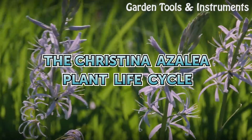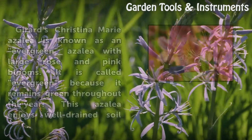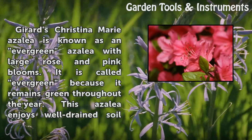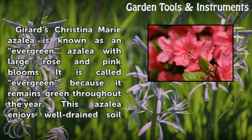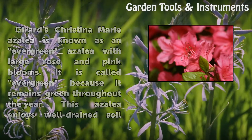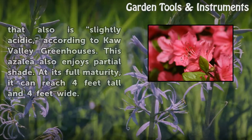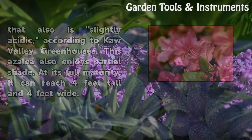The Cristina Azalea Plant Life Cycle. Gerard's Cristina Marie Azalea is known as an evergreen azalea with large rose and pink blooms. It is called evergreen because it remains green throughout the year. This azalea enjoys well-drained soil that is also slightly acidic, according to Cow Valley Greenhouses. This azalea also enjoys partial shade. At its full maturity, it can reach 4 feet tall and 4 feet wide.